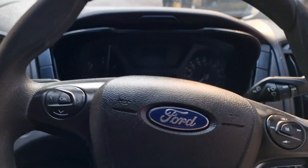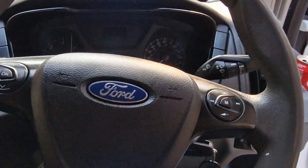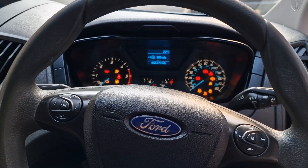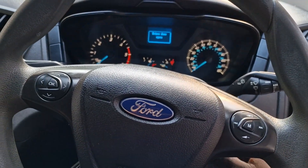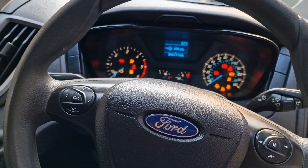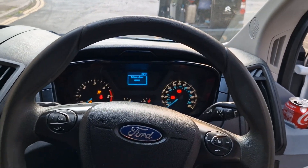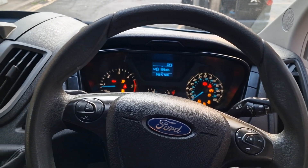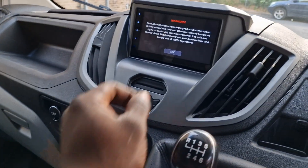First things first, I've fitted a kill switch to this van — can't tell you where the switch is, but I'm gonna switch it now. You'll see I'm gonna try and start the van, it won't start. If I press the brake pedal it will try to start a bit but it won't start. Let me flick my kill switch again and then we start it again. So that's one thing sorted.